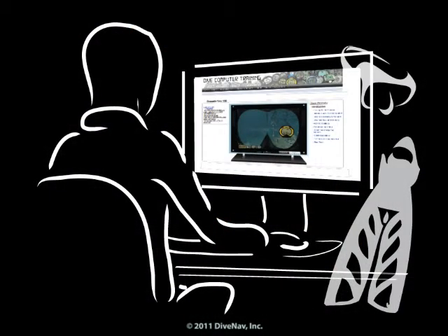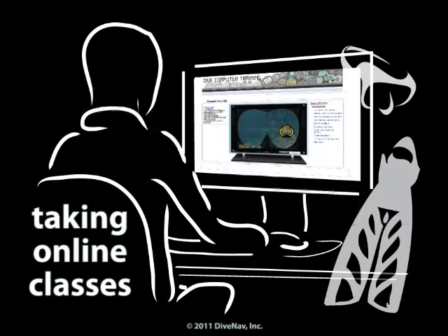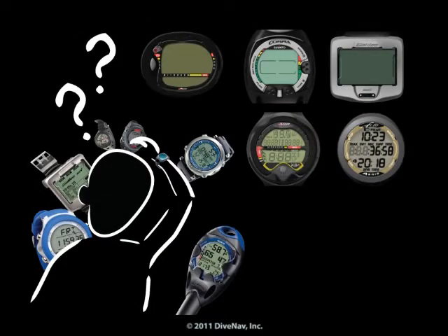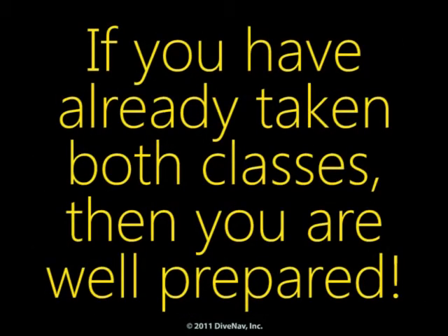Before you continue, we recommend you take the free class, Taking Online Classes, where you will learn how our classes are organized. Also, we recommend you take the Introduction to Dive Computers class, so you will better understand how dive computers operate. If you have already taken both classes, then you are well prepared.